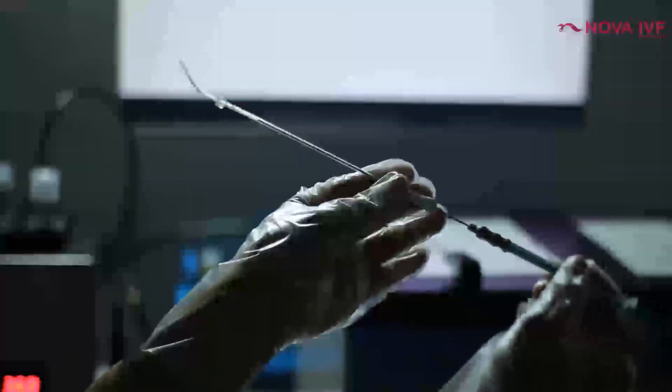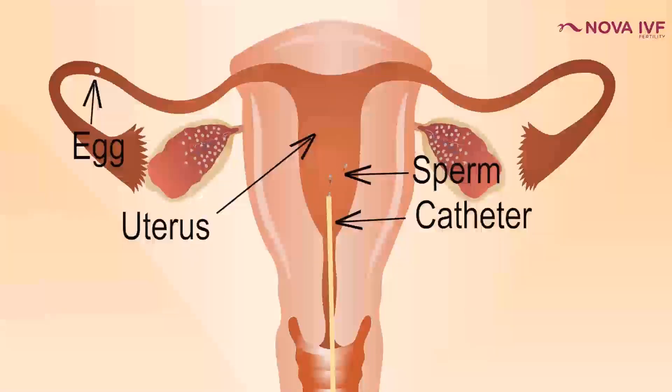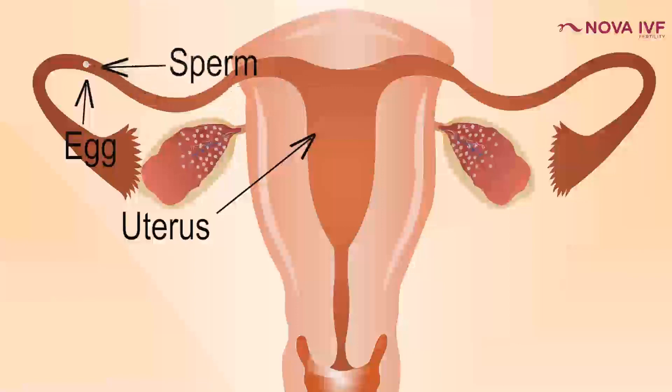We put the washed sperms through a catheter into the womb. The womb is folded on itself, so there is no chance of semen coming back out into the vagina. However, because we pass through the cervix and may clean it with a saline swab, there could be a wetness or feeling of some liquid coming out after the IUI. Please understand that is not semen — it is cervical discharge, and that is absolutely okay.